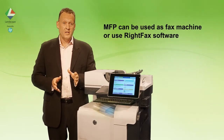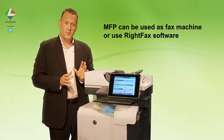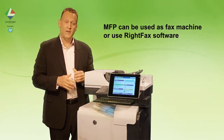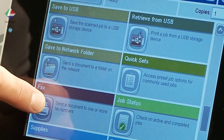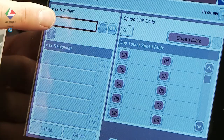HP MFPs can either be used as standard fax machines, or the OpenText RightFax server can replace the normal fax connection. Here we load our documents onto the MFP and select the fax option. We choose the fax phone book and pick our destination, then send.